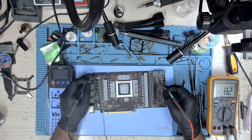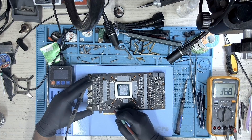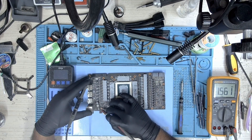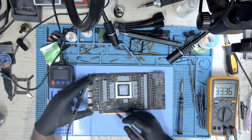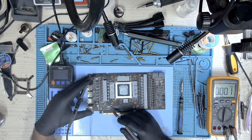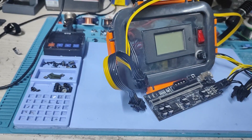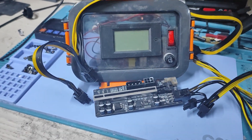Let's measure the GPU. I'll check the resistance on the 12V, 5V, 1.8V, PEX, and 12V PCIe rails. I did not bother to check further, as during the check we found that the 1.8V rail is reading low resistance — but it's not dead.